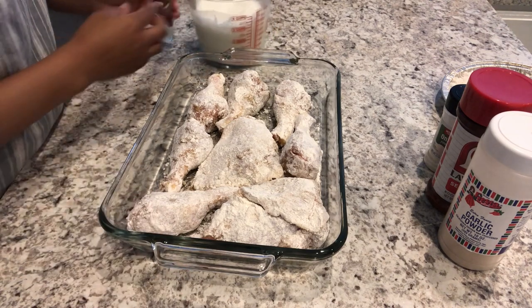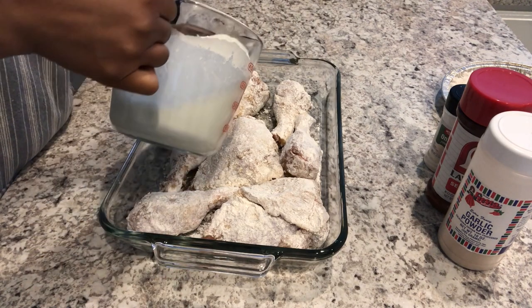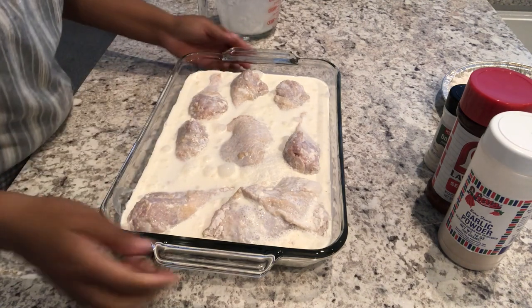All right, got my chicken all dredged and I am just going to pour this over the chicken. All right, so we'll see how this goes.